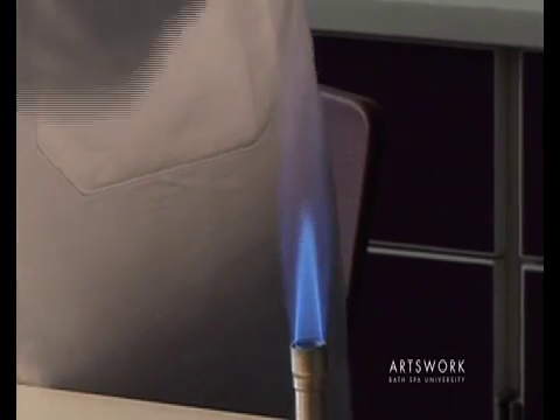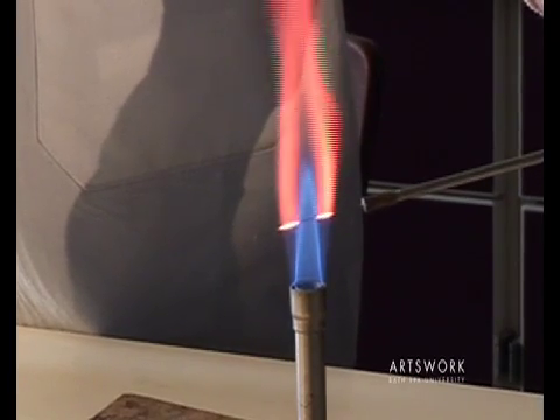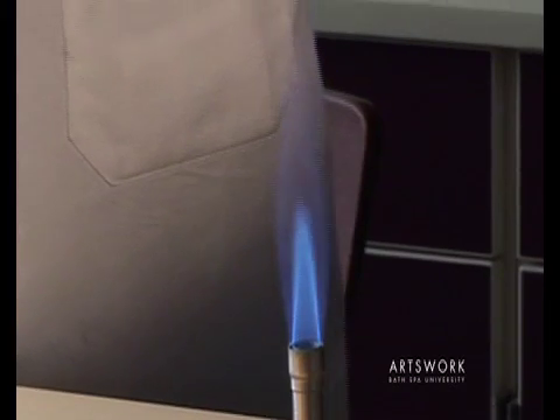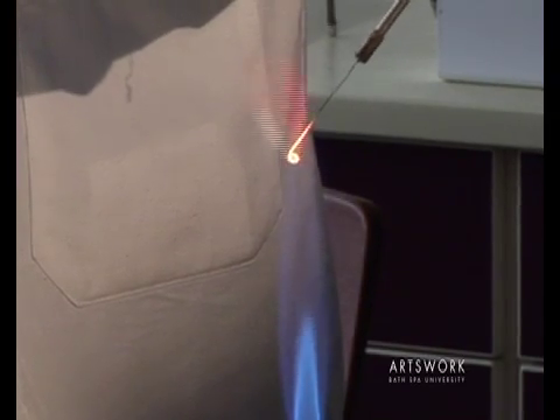If you put the loop too low in the flame, you're only sterilising parts of the loop at any one time. Alternatively, if you have it too high, the flame is cooler, so it's not as effective at sterilising that loop.